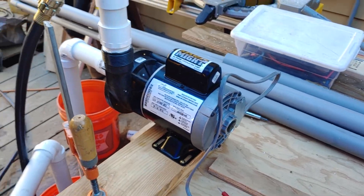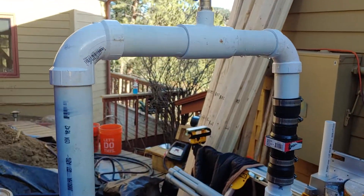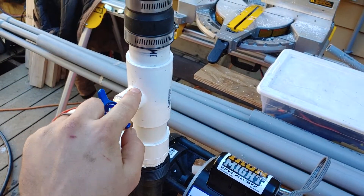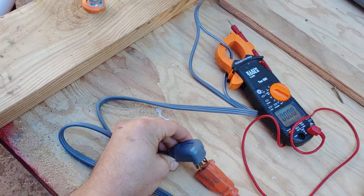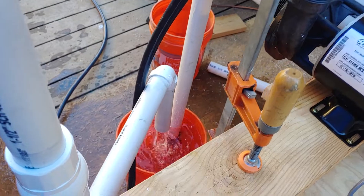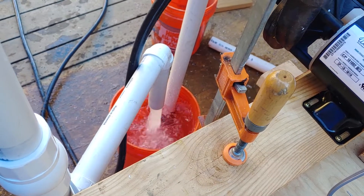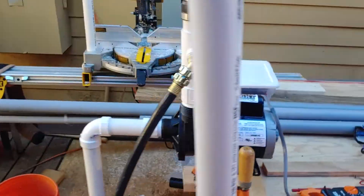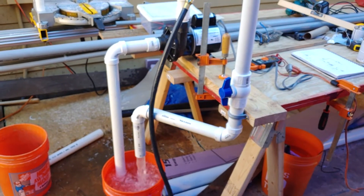The other thing to know is that because of the check valves — even though this is open — water has drained out of the upper section, but there's still water in the lower column and at the pump. So this pump is still flooded. I've unplugged it and it doesn't need to be reprimed. We'll plug it back in — it's a little turbulent at first, but it does pick up. So hopefully this is helpful for pump people out there or anyone trying to figure this out. Thanks for watching.